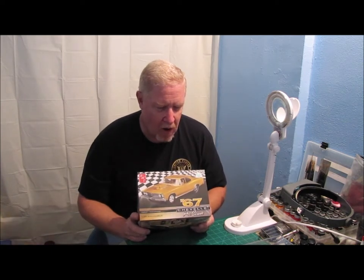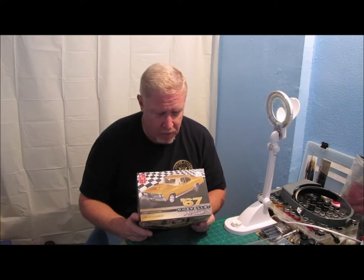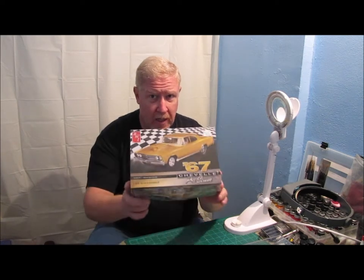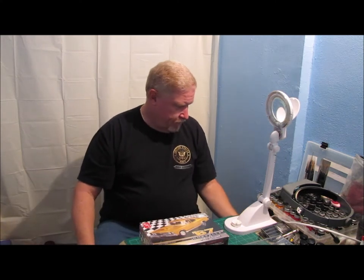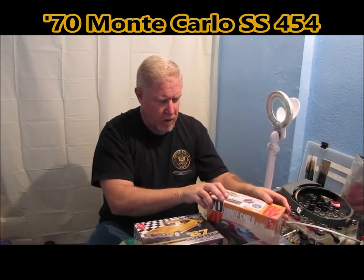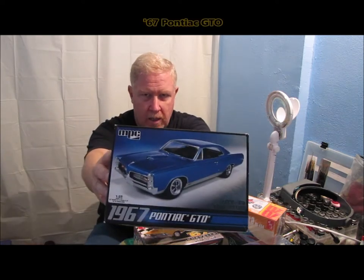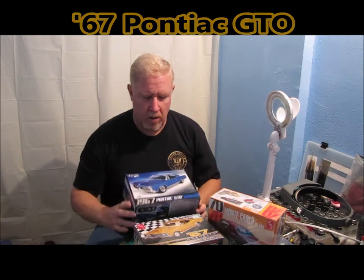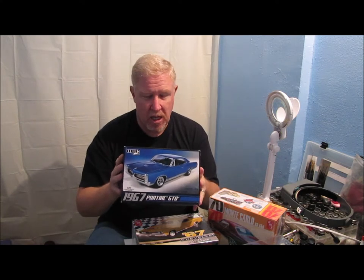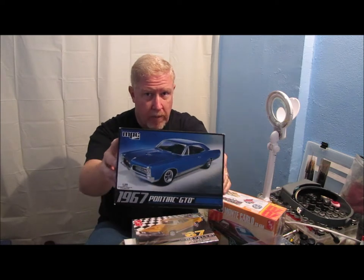Now this might sound weird because of all the trouble I had with the Cutlass Pro Street, and I swore up and down I probably would never do that again. But I'm actually considering taking this kit and doing a Pro Street of either the Monte Carlo — which I think I've kind of talked myself out of — or the 67 Pontiac GTO. These two cars actually have fairly close wheelbases, and I've actually taken the chassis from the Chevelle and put it into the body of the Pontiac just to check things out and see how they would look. I'm really thinking about Pro Streeting the GTO using the Chevelle kit.